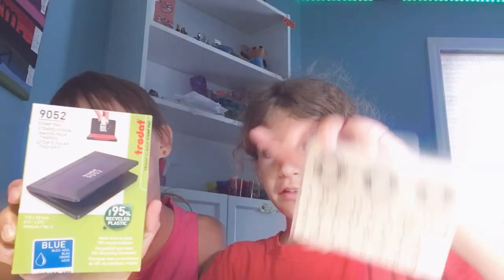Hi guys, and today I'm here with Winslow again. We are going to be trying out these stamps. This is a stamp ink and we got the stampamps. I got it for my birthday party because it was yesterday, and we might do other videos today because I got some stuff.